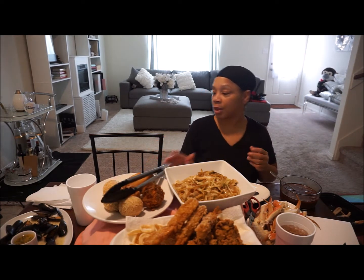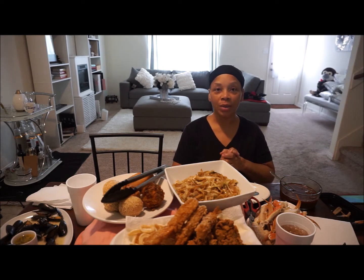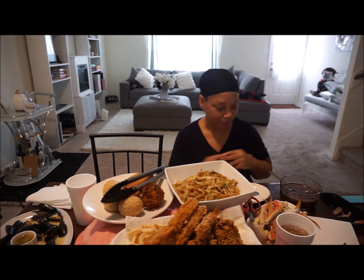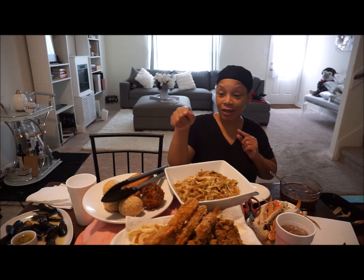Let's go ahead and bless the food. Father God in heaven, want to thank you for this food which we're about to receive, allow it to be used for the nourishment of our bodies, for Christ's sake, amen. So I think I'm gonna go ahead and try the tempura shrimp first.